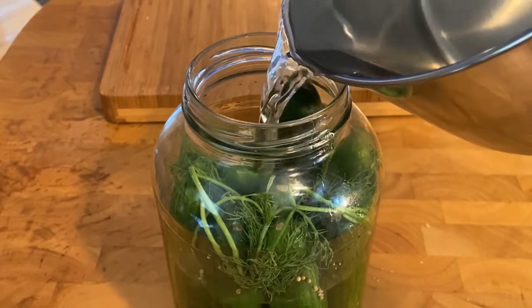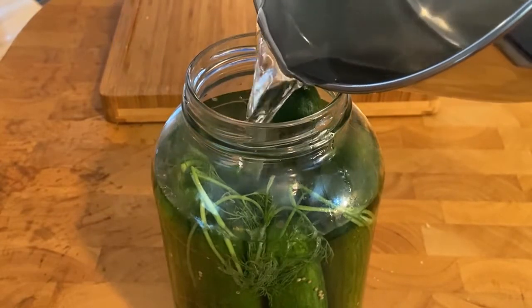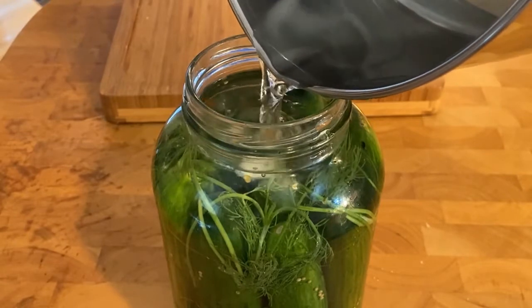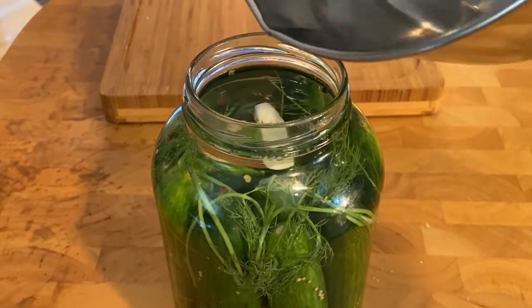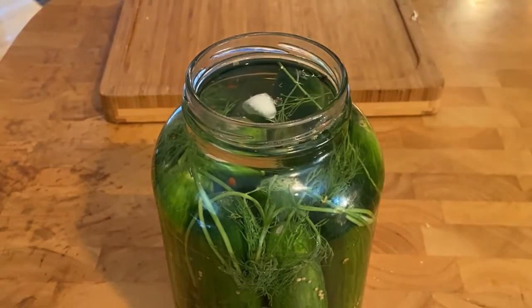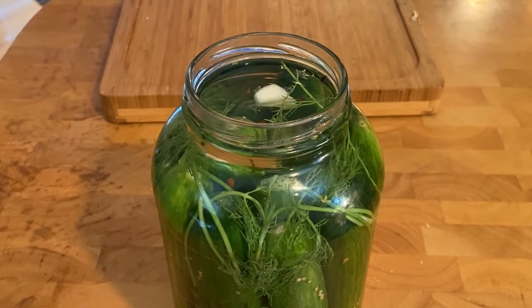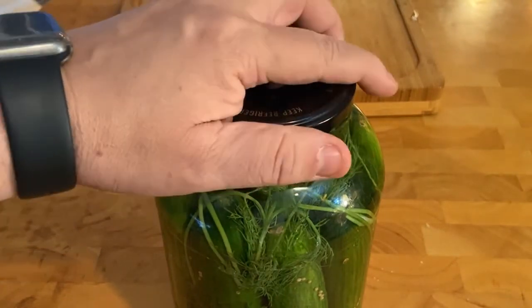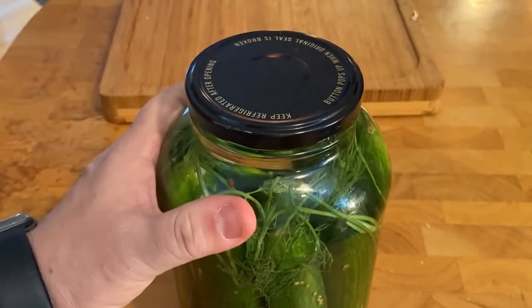It did cool down. Now we're going to let it sit in the fridge for about a week to two weeks, then we'll take it out and try it. If we need to cut them up we'll cut them up to speed up the process, but other than that we're good to go. Now we are ready to seal it and put it away.